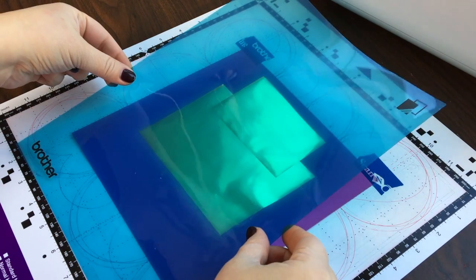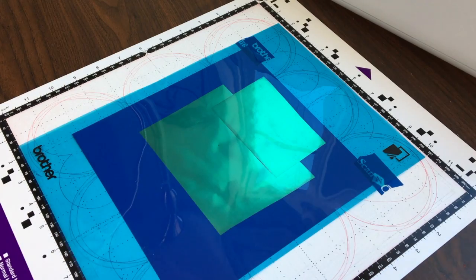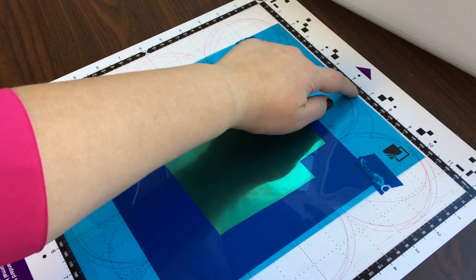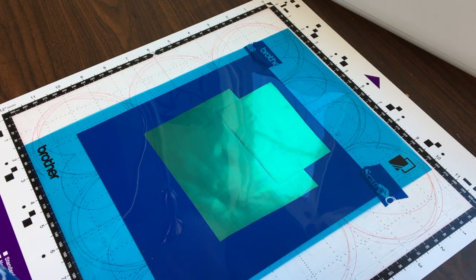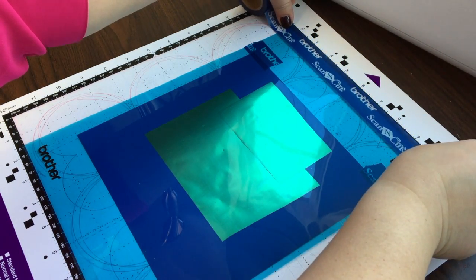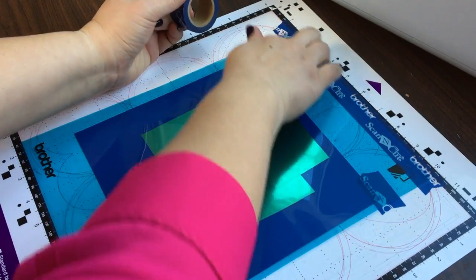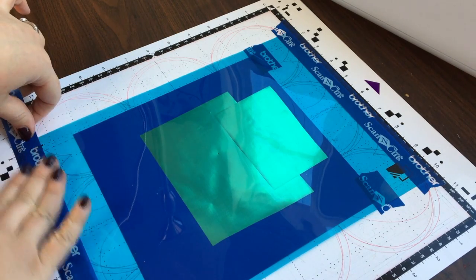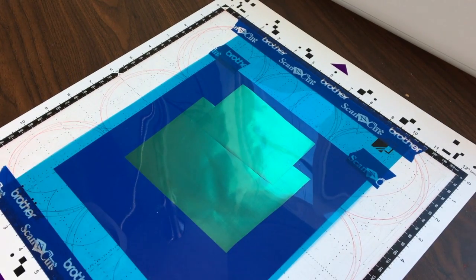Then I'm going to put this clear blue sheet on top of the foil. You'll notice I placed my paper towards the center of the mat — we want to tape this blue sheet down, but you don't want to go past the black line with your tape. So it was important to place it towards the center to make sure I didn't do that. I'm going to put down some tape — you can use washi tape or masking tape — and tape the bottom as well. Once that's done, we're ready to load it into the machine.